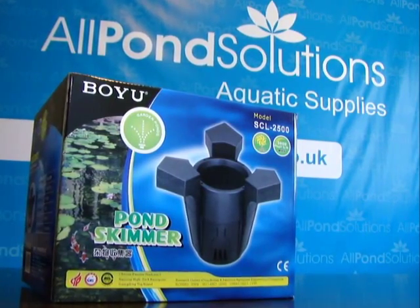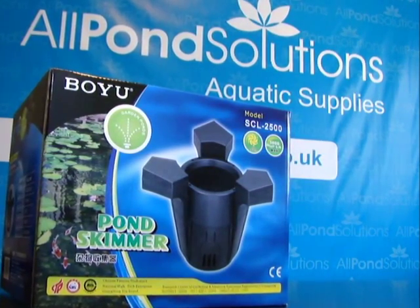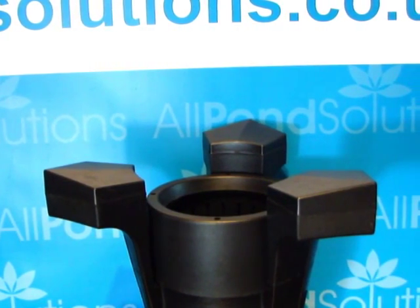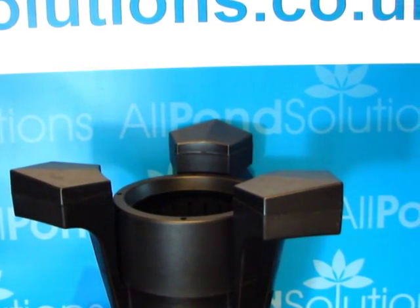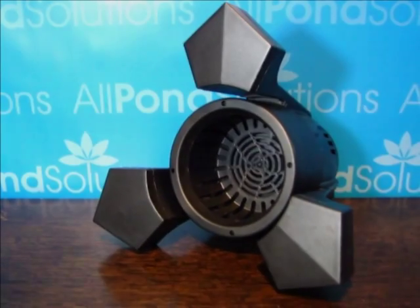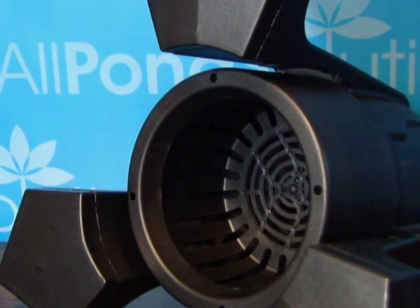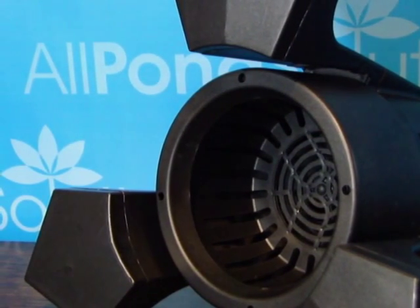Now available at www.allpondsolutions.co.uk, the Boyu SCL2500 Garden Pond Skimmer. Pond skimmers are designed to float just above the waterline, collecting debris like leaves or removing troublesome duckweed. Ideal for keeping pond surfaces clear and improving water quality. Fitted with an impressive 3,000 litre per hour circulation pump, the SCL2500 is suitable for ponds up to a maximum of 35 square metres in size.